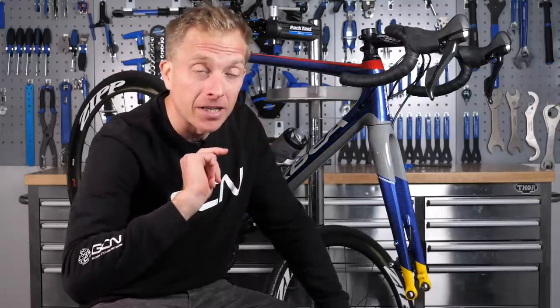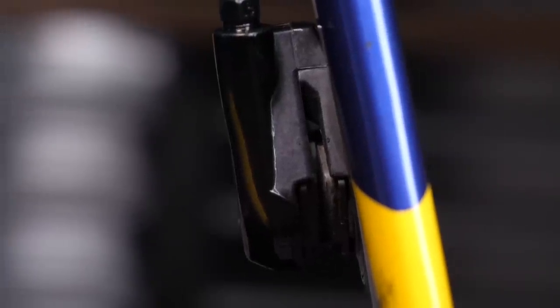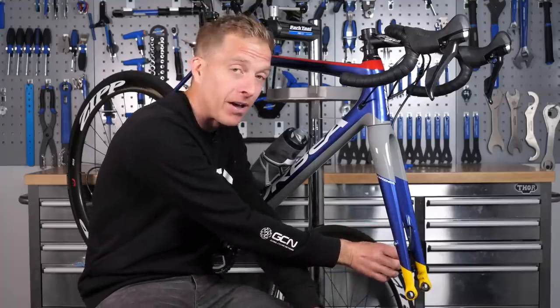Stop. Do not brake — at least not without a rotor inside of the caliper of the bike. But why exactly? Well, you actually risk the pistons popping out of the caliper, and that is a messy old job, believe me.